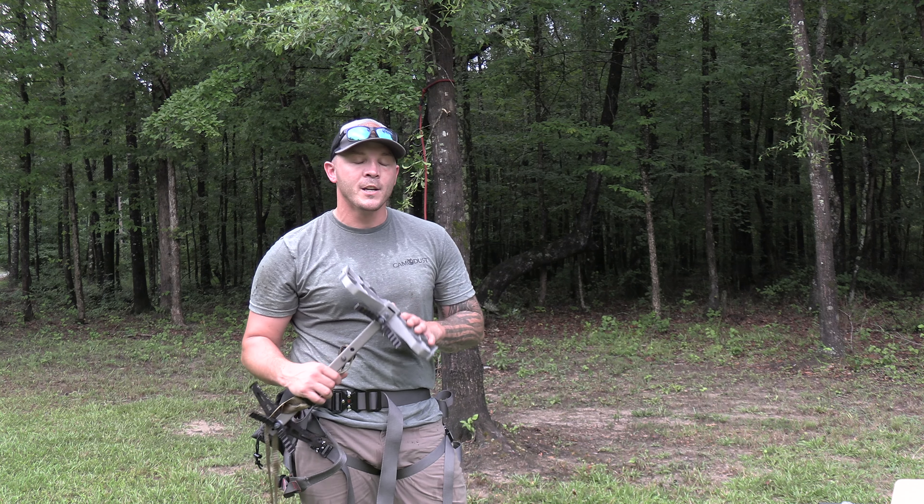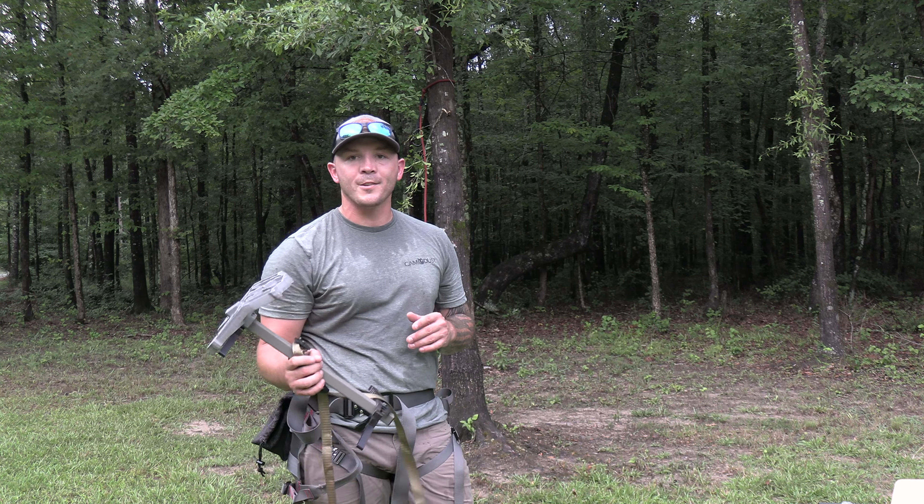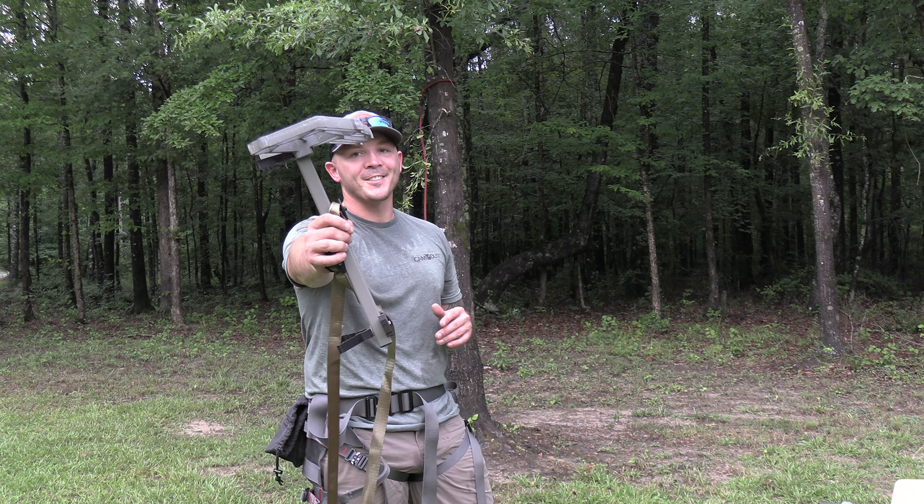That's all I've got for y'all today. Don't forget to like and subscribe, hit that little bell up top — you never know when we're gonna drop content you just might need. Good hunting, guys.